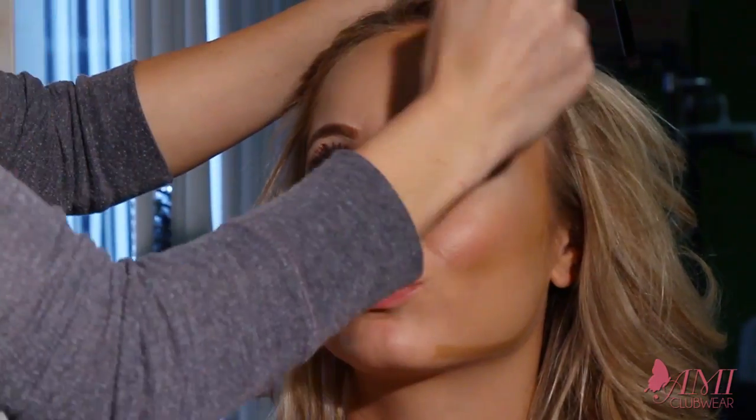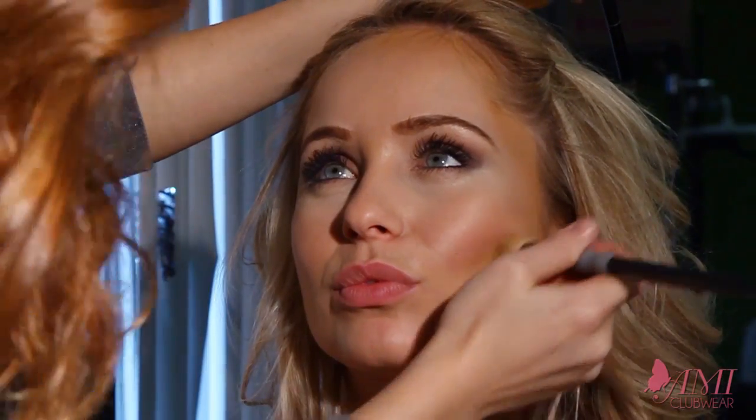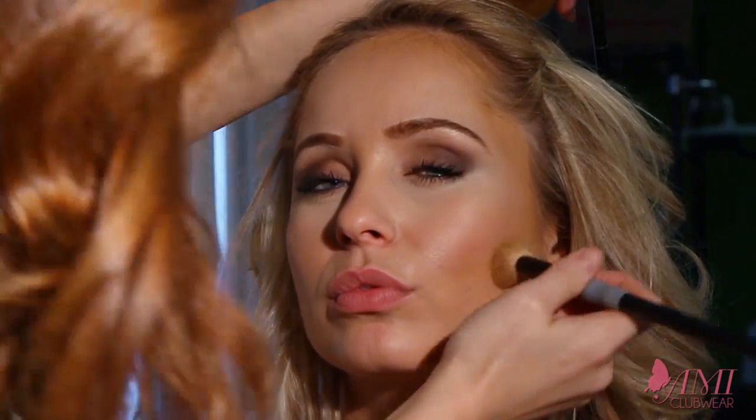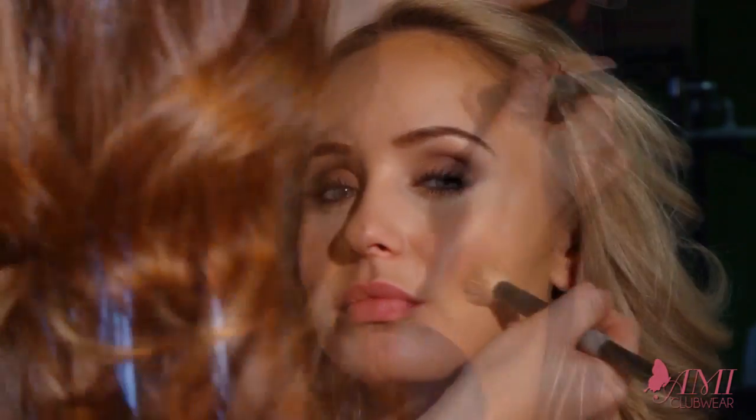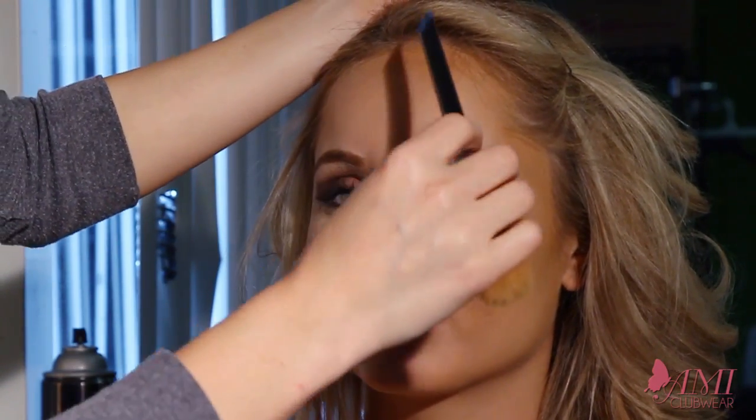This is every model and celebrity's super secret to getting a nice chiseled face. It can easily help you lose like 10 pounds right in your face without actually having to lose weight. I've already done one half of the face and you can already see it's giving her some nice color — it really makes your eyes pop, as well as her lips, because that's the highlighted area.